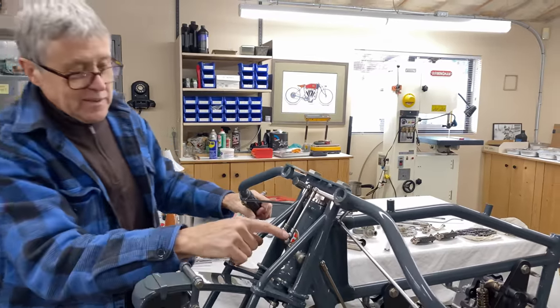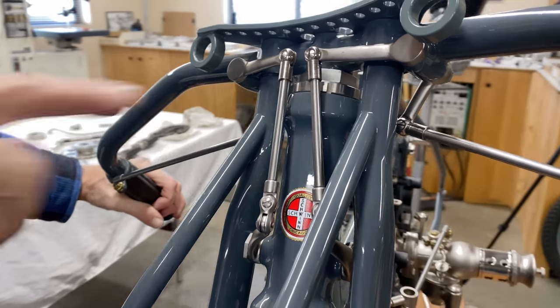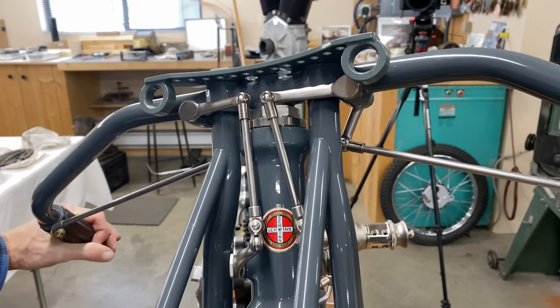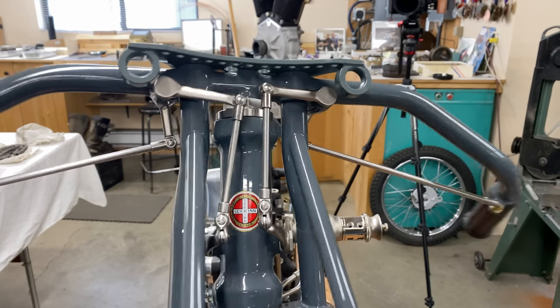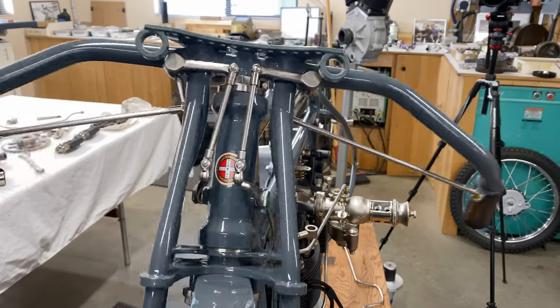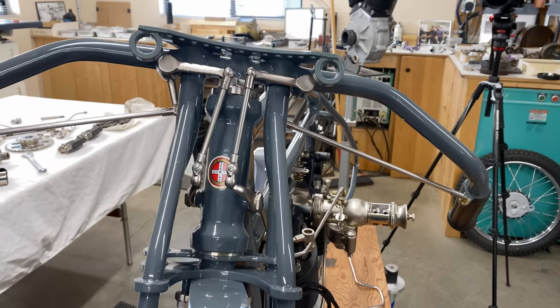Can you see how this all has to move? See how this is all moving as the bars are turning. It's a complex system because as everything moves, it all has to work — even as it moves. You need to get all of the friction out of there.